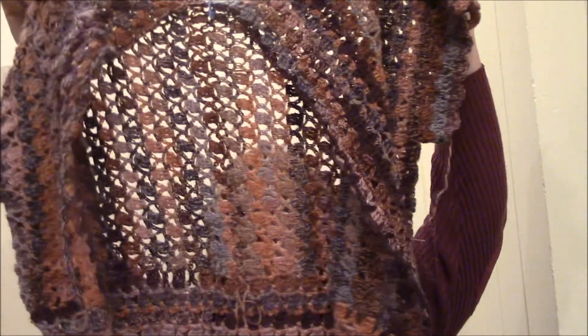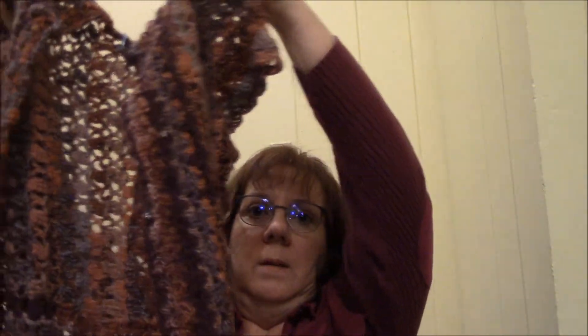And next month is November, and the pattern was the Tuscany Vest. I actually almost have this one done, and I have this much yarn left — I think maybe I'll have enough to make some fingerless mitts with that one.